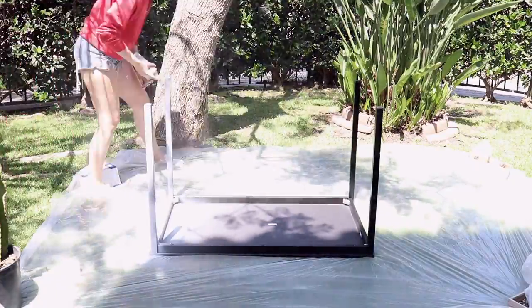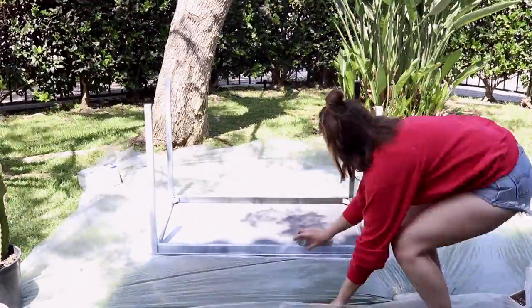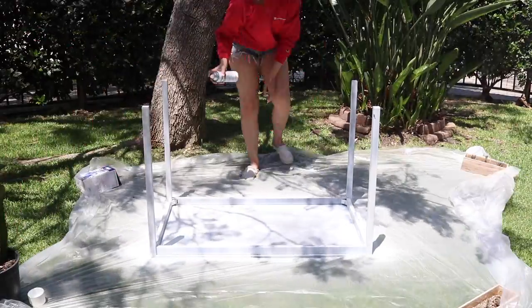Start by priming your table and let that dry for about an hour. Then go over it with two coats of your desired paint color, letting each coat dry pretty well between applications.